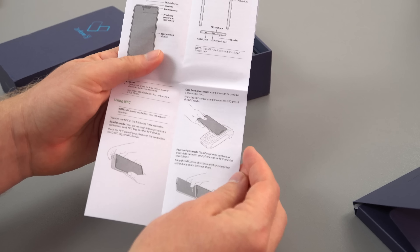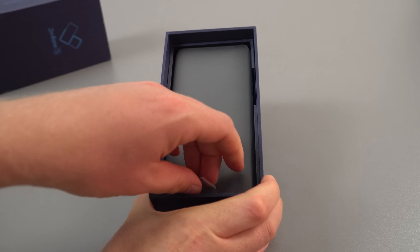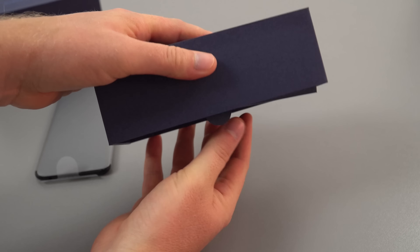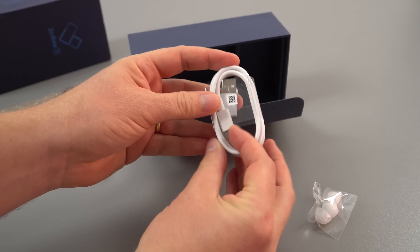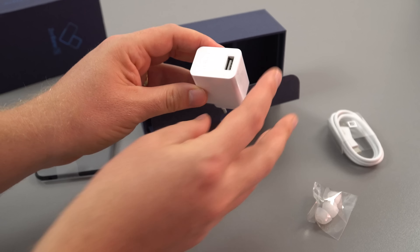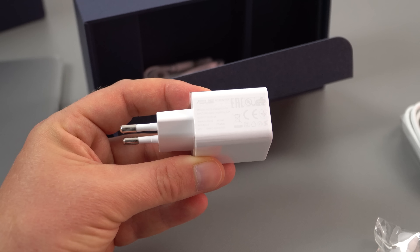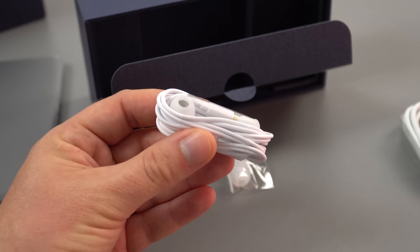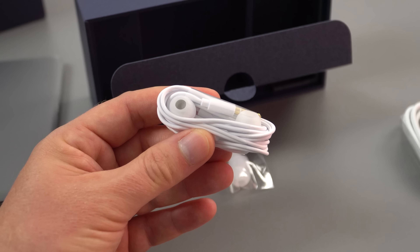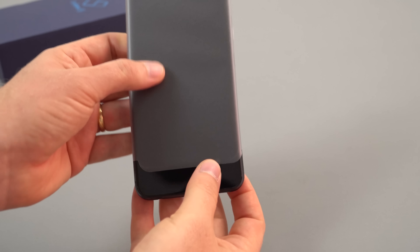The guide also mentions NFC, so yes this does have NFC support. Looking at what else we have in the box: there's a Type-C cable and a charger — 5V 2A, so 10W maximum. It does support Quick Charge 3, so you can get up to 18W maximum charging rates if you use a different charger. We also get in-ear headphones, which is great to see because a lot of manufacturers are skimping on including these.